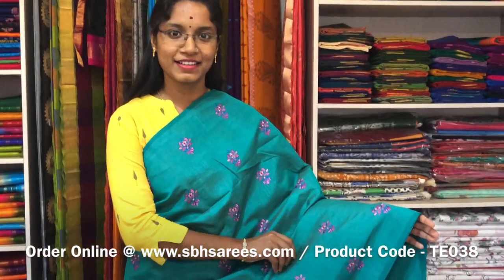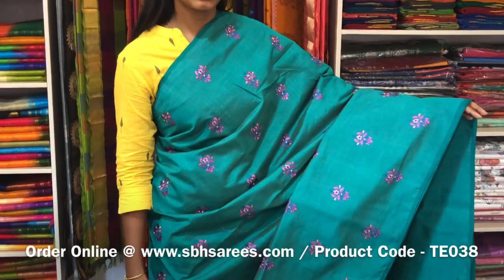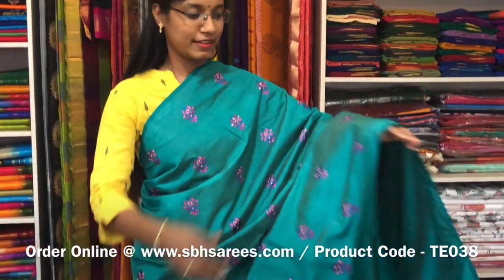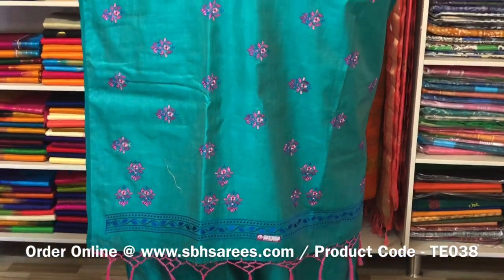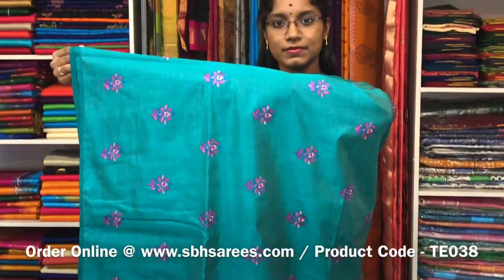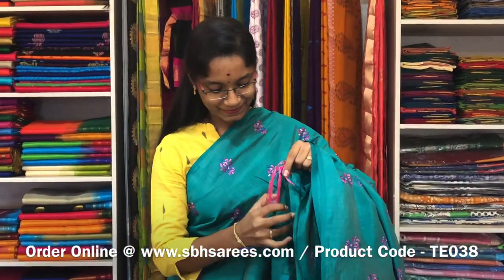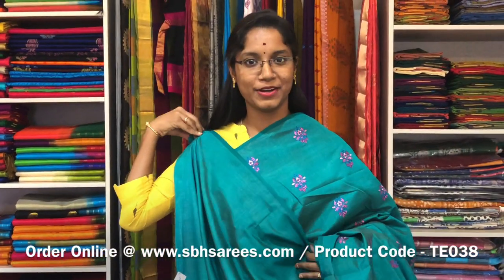This is a Tussar Embroidery Saree in peacock green colour. It is a borderless saree. On the entire body we have a floral embroidery design with a running pallu and a running blouse. The price of the saree is 2000 and the product code is TE 038.